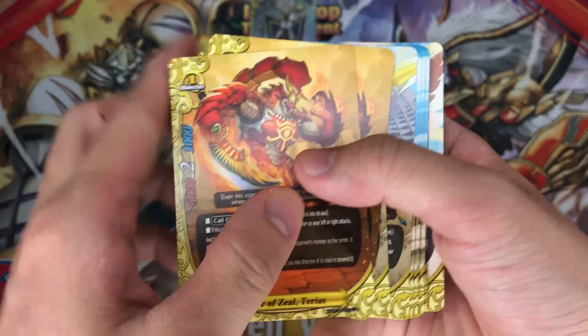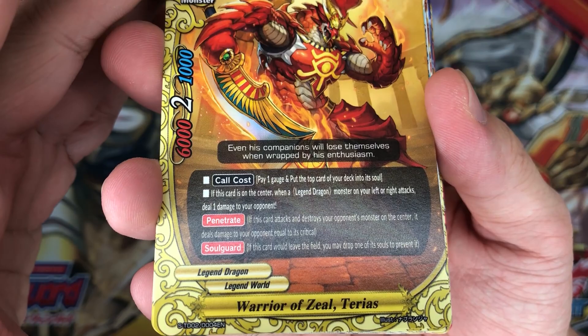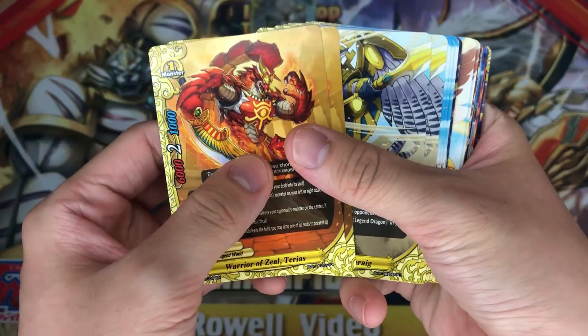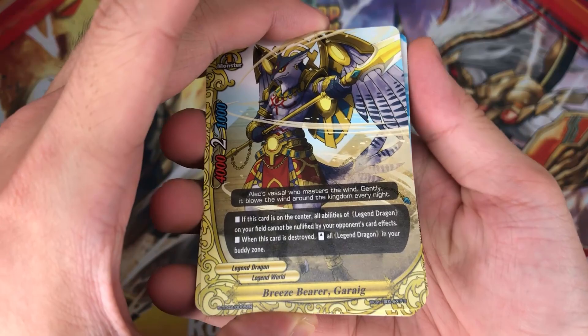Next up, we have 2 copies of Warrior of Zeal Therias. Call cost: pay 1 gauge, put a top card of your deck into the gauge. If this card is in your center, when a legend dragon monster on your left or right attacks, deal 1 damage to your opponent with penetrate. Pretty good — you can deal damage to counter the body block, because body block burn damage still gets through.